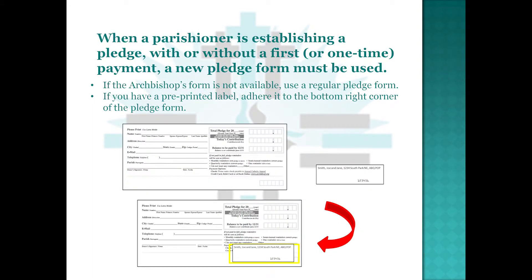When a parishioner is establishing a pledge — with or without a first or one-time payment — a new pledge form must be used. If the Archbishop's Form is not available, use a Regular Pledge Form.